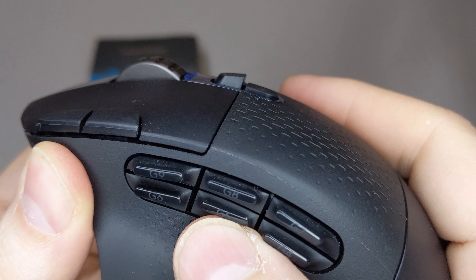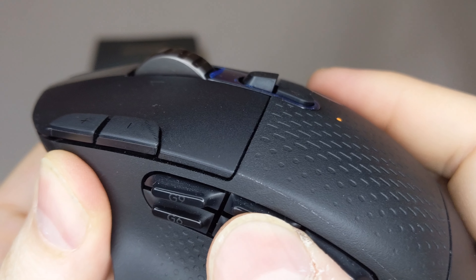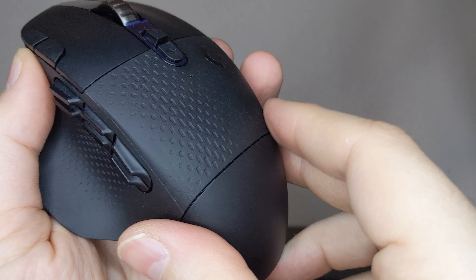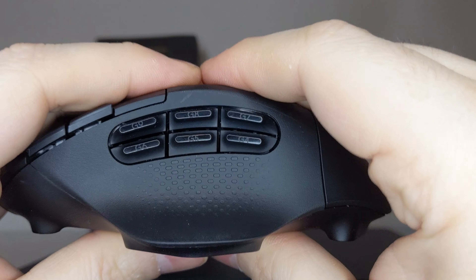Each of the side buttons has an interesting tactile feel. I didn't like it at first, but after spending some time with it, I have come to like them. The back compartment utilizes magnets to keep it in place, so in case of an accidental tumble you won't have to worry about it snapping something off. As a whole, I am very happy with the build quality.